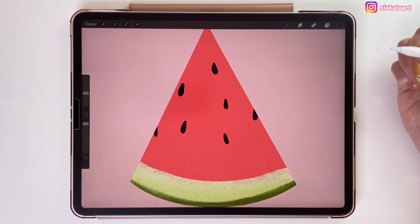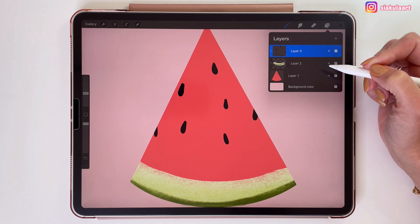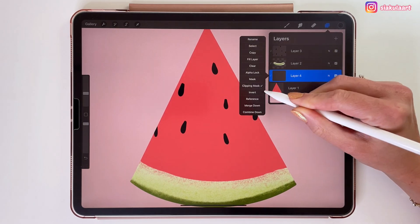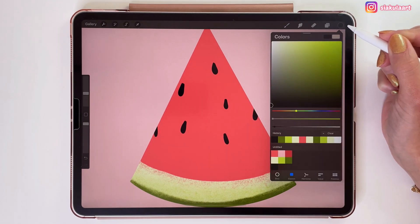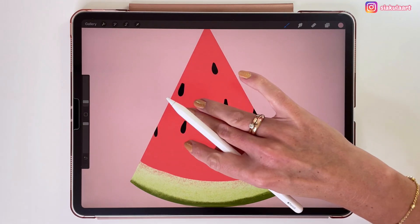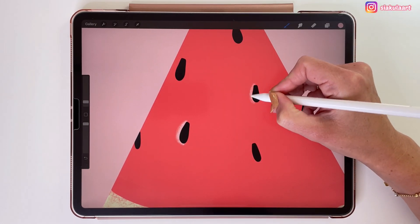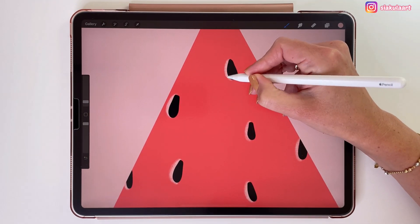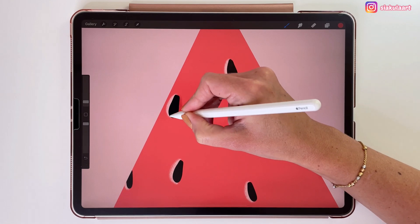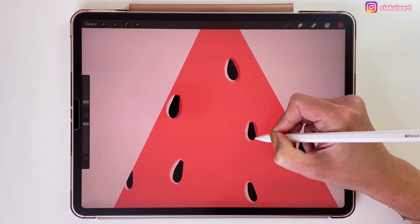Now let's add some shadows and lights under those seeds — it will look nicer this way. The shadows should be under the seeds layer but above the red shape. So let's tap on the layer of the red shape and create a new layer above it. As you can see it already sets itself as a clipping mask. Let's take a light red color and change the brush to vine charcoal from charcoals, and add some light on the left side of each seed. Now let's get a darker red color and draw it on the right side of each seed. Because those shadows and seeds are on separate clipping mask layers and not on the red shape layer set as Alpha Lock, I could now move them easily or erase one of the seeds.